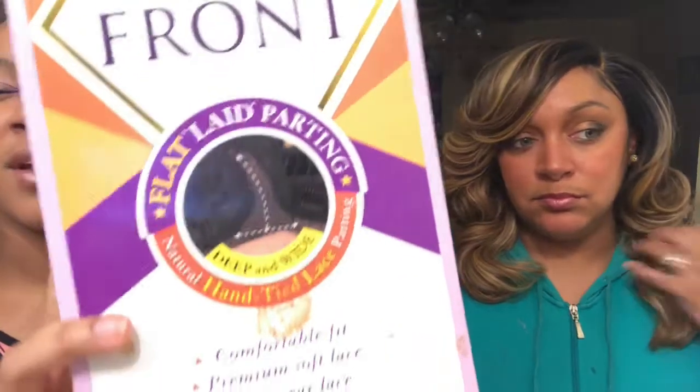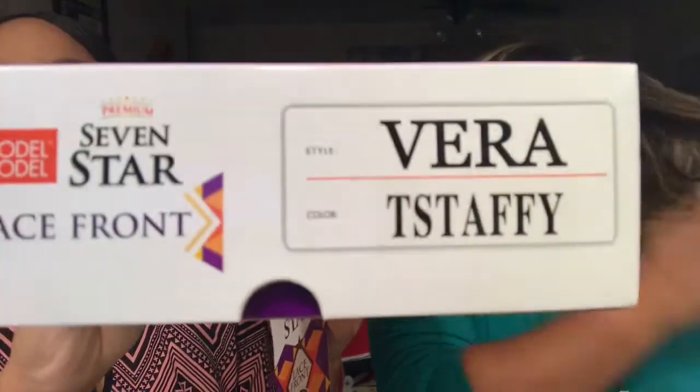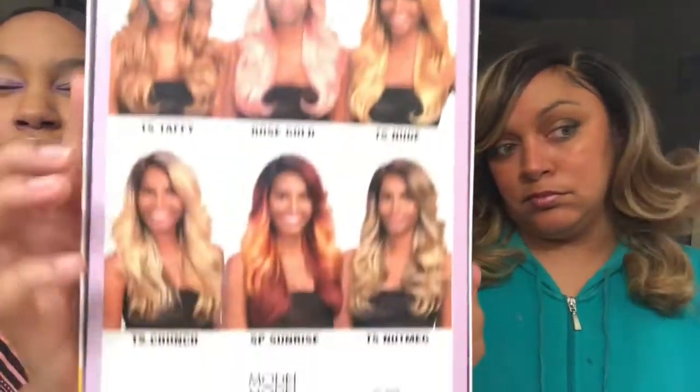Okay, so let's get into this wig. This wig is the Model Model Premium 7 Star wig — it's a lace front wig with a flat laid parting, as you can see from this picture. This is the box it comes in; it's really nice. It is called Vera, it is in the color TS Taffy, and on the back of the box it shows the model wearing the wig and tells you that it's 400 degrees flat iron safe, and shows all the other available colors.